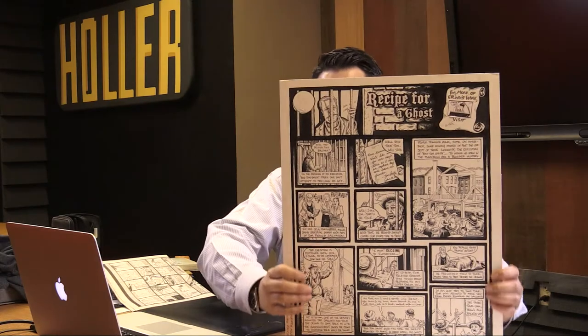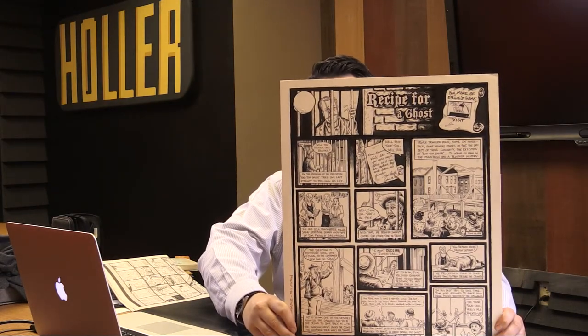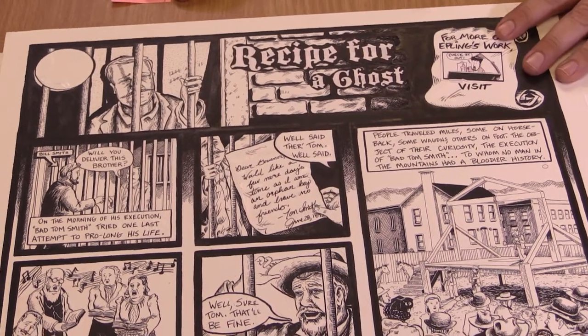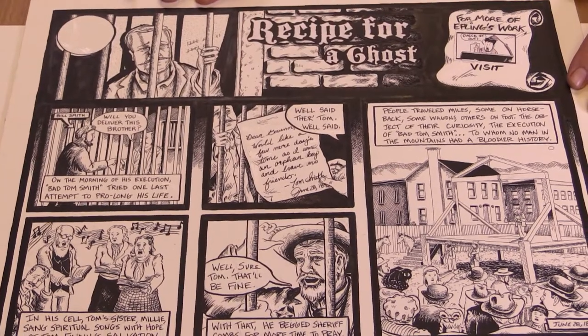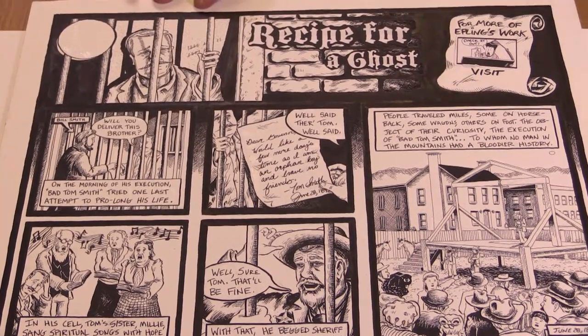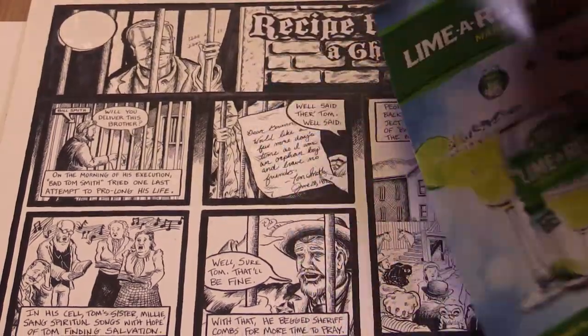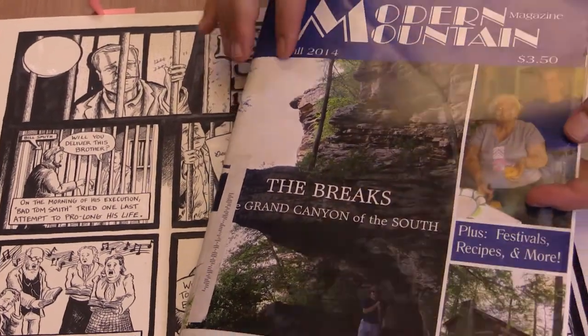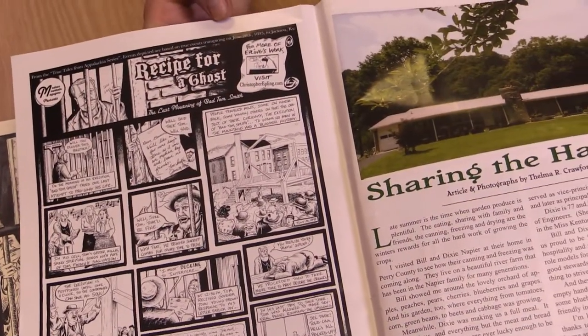The first example I'll show you is actually a legend out of Breathitt County — the legend of Bad Tom Smith. This is the actual artwork. Bad Tom Smith killed six people back in the 1890s, and during that time period that was considered a heinous act. This is tied to our region. It was published in Modern Mountain Magazine — fall 2014 — and the comic is printed inside here.